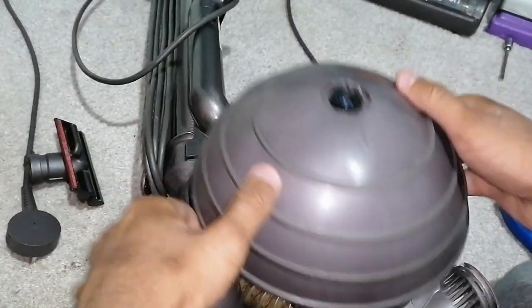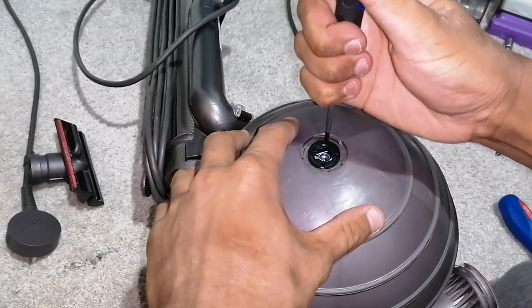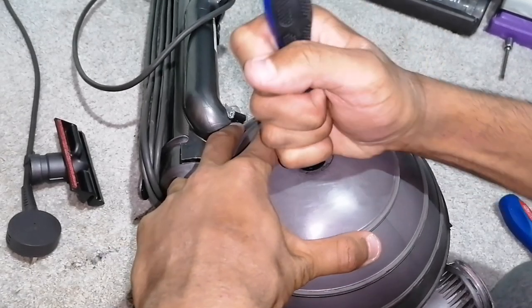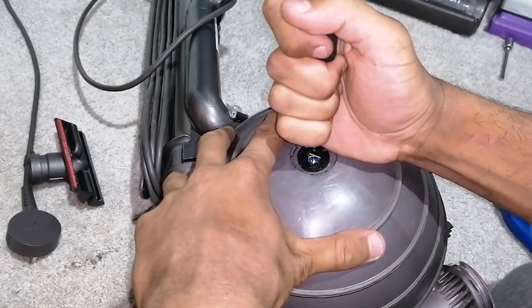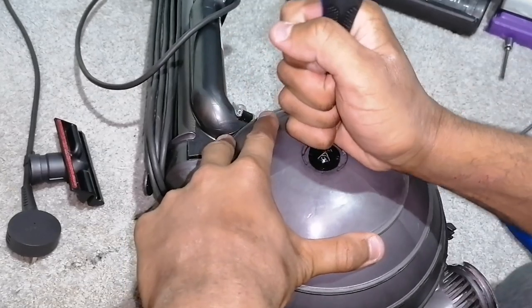Anyways, what you do is you put this back on and turn it clockwise. I'm hoping my modification — pimped out Dyson — works really, really well, because I like pimping out vacuums, making them work better than they're supposed to be.